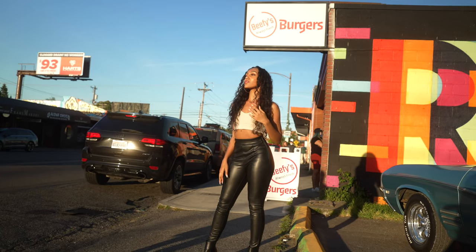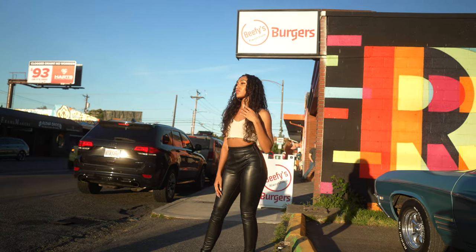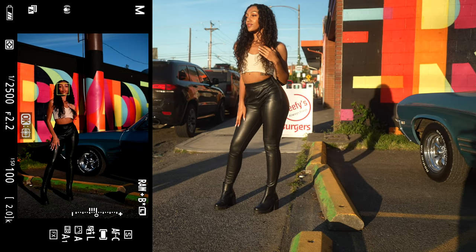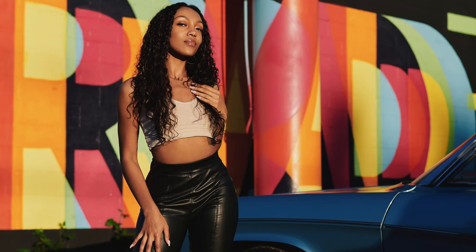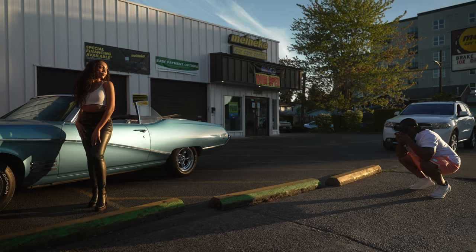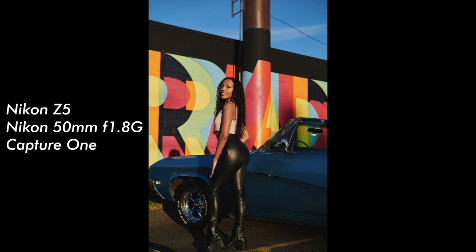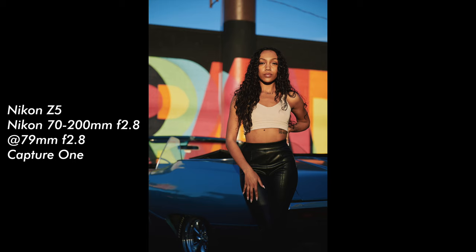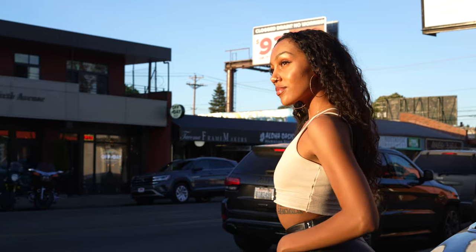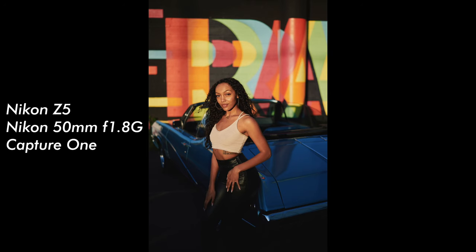There you go — that light, oh! The cars actually don't make for a bad backdrop here. Perfect, hold that — y'all, perfect, there we go. Yeah, just like that, perfect, hold that — yes, stay there.